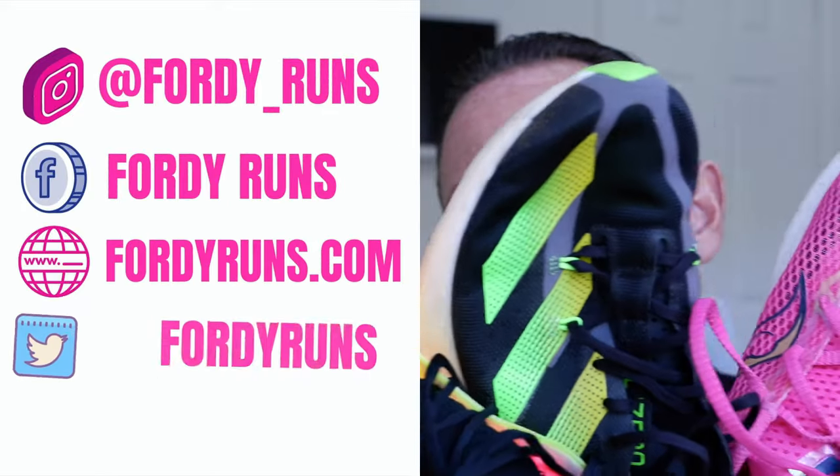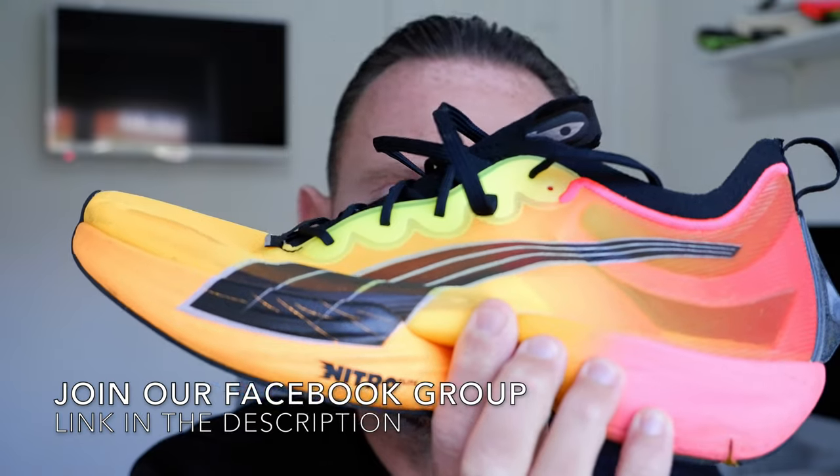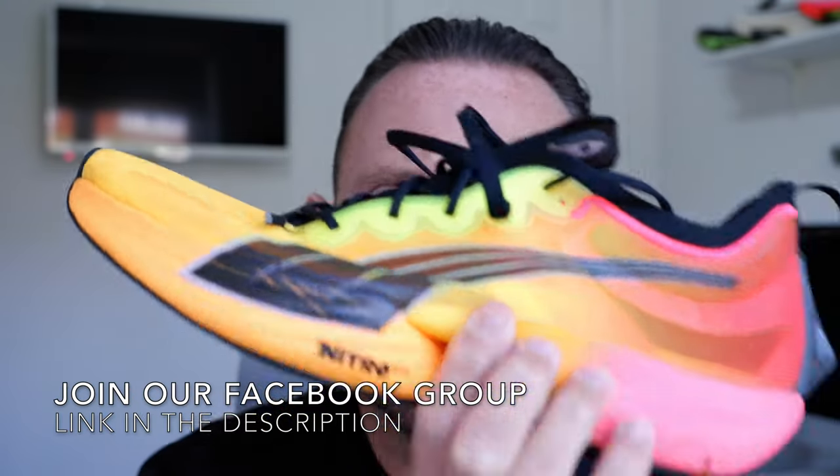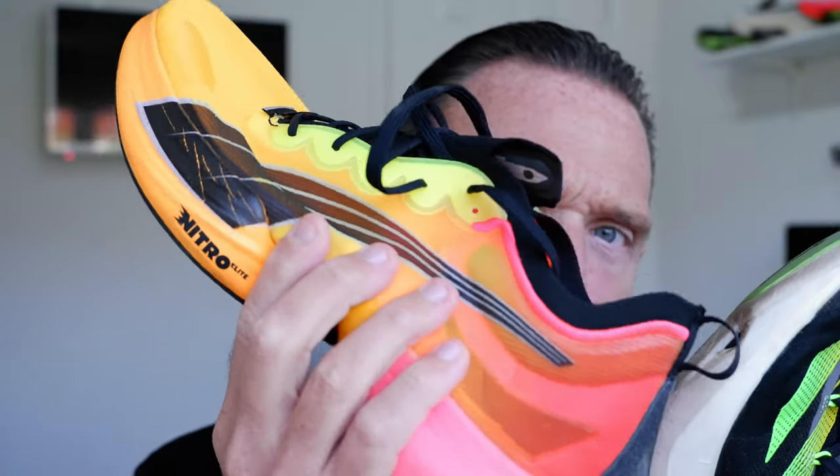So, three different colourways. I think the best colourway here is this one — let me know in the comments if you agree or disagree. The Fire Glow colourway from Puma is awesome. I think these two are probably the most comparable. I've kept the Alpha Fly away for now, maybe we'll do that in another video. I picked these two because for me, this sweet spot is the half marathon.